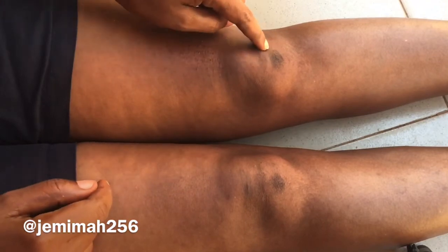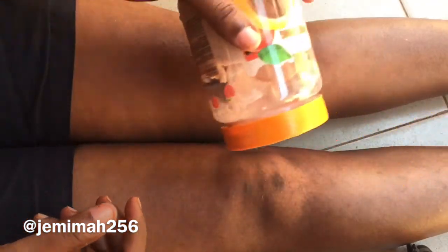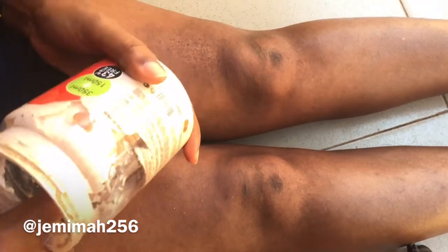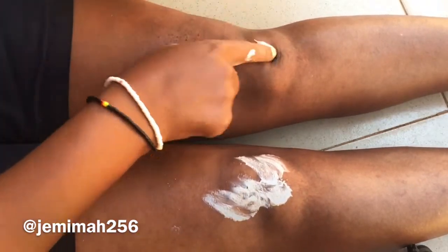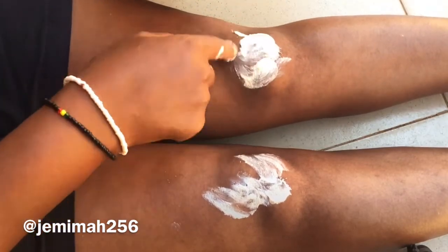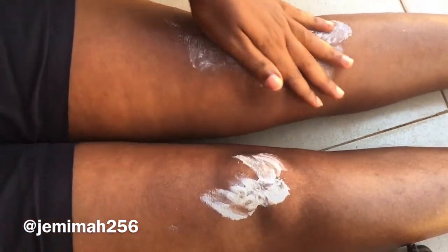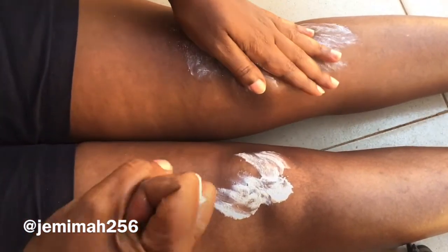Now you can see my knees have small dark patches — it's because I kneel down so much. As I told you, the friction you put on them is why they become so dark. Use a small amount and just place it where these dark patches are.